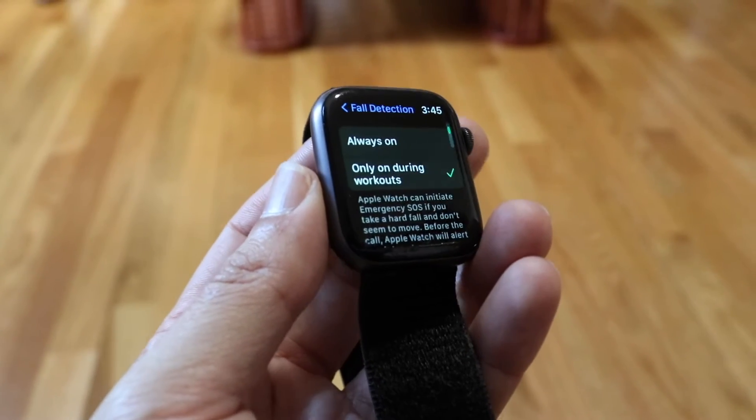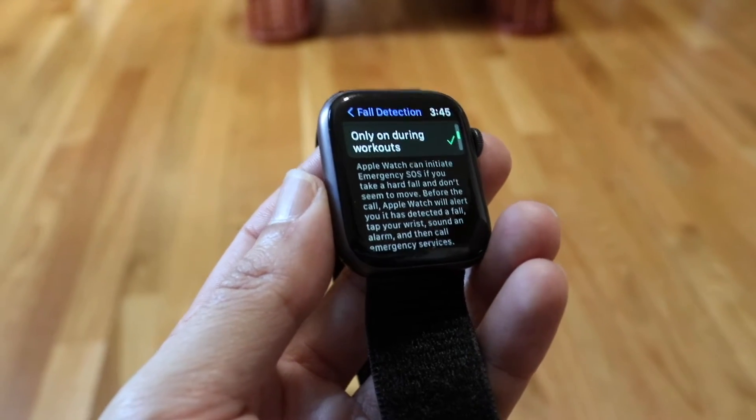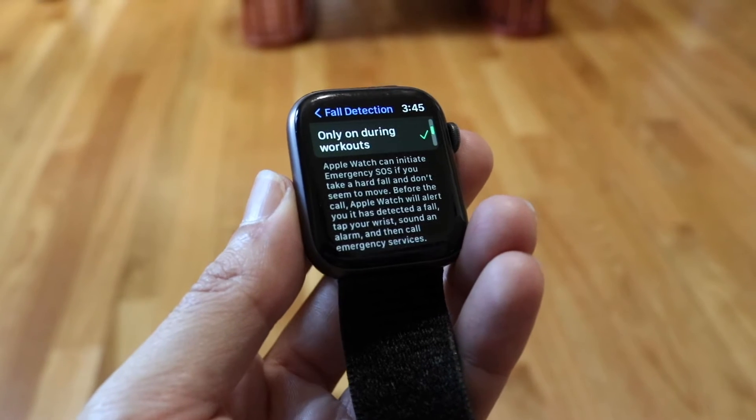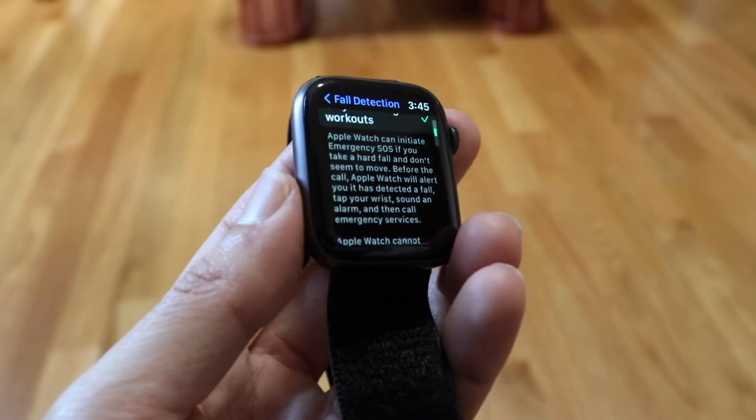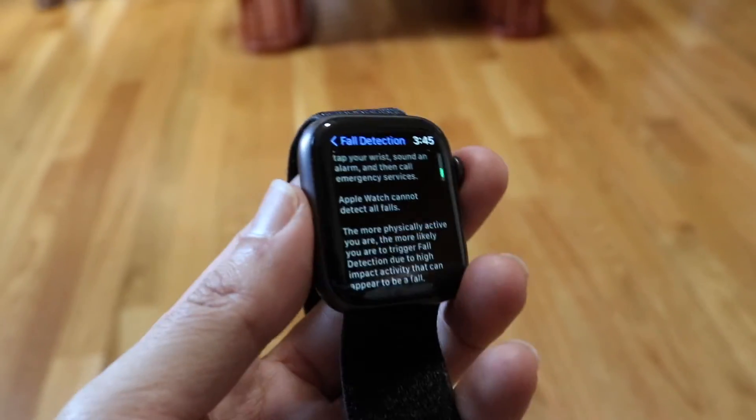You can also have it only on during workouts. What this means is that Apple Watch can't initiate emergency SOS if you take a hard fall outside of a workout. You will still have time to turn it off if it was an accidental trigger.